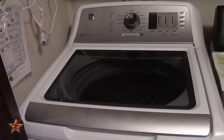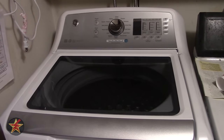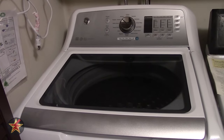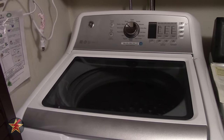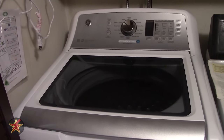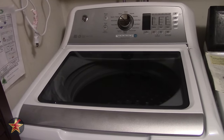Hopefully this will help you, and the other videos I linked in the corner will help you decide if this is the right washing machine for you. I have been Wanderer001. If you have any questions or comments, please leave them below. And as always, thanks for watching.